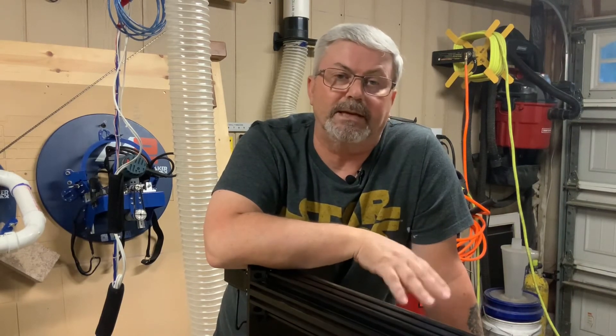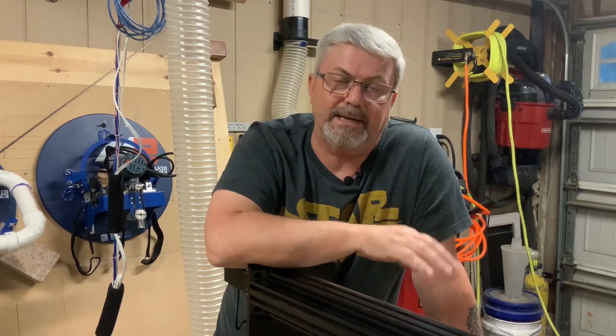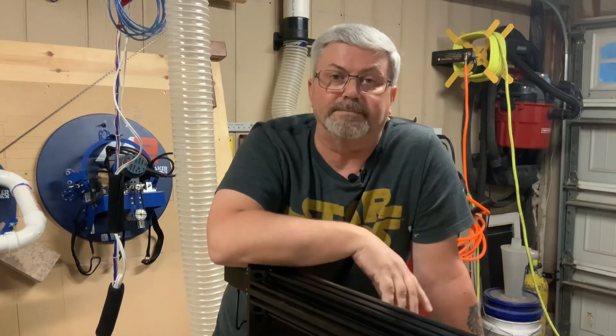Alright folks, that's it for part four of this series for the Y axis assembly. Your Y rails are now assembled with the linear rails, linear bearings, end stops, and end plates. Stay tuned for part five, which is going to be our Y plate assembly. And as always, if you like my content, please like and subscribe. Have a good one, see you in the next one!